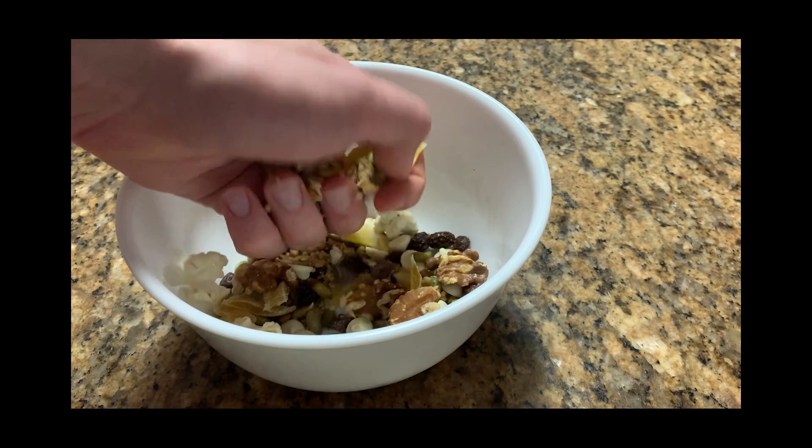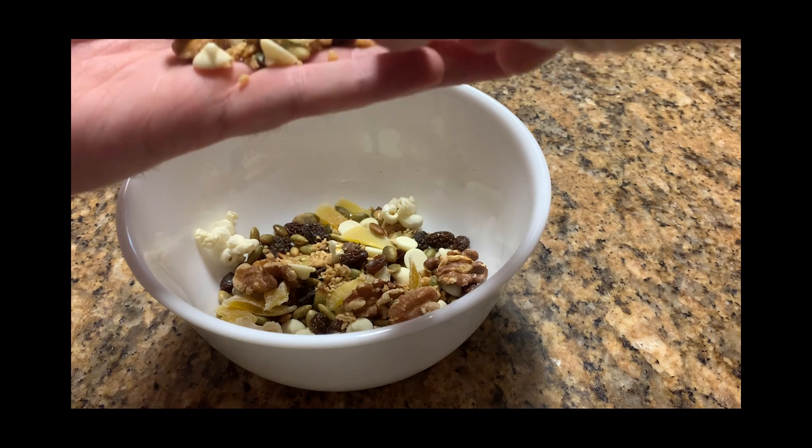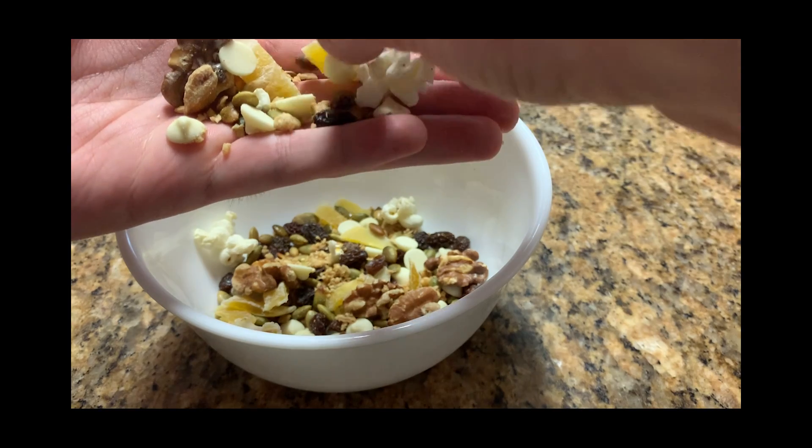Trail mix is a lightweight and energy-dense food that can be a great pick-me-up when you are playing outside or going on a hike with your family. And with the power of math, we can experiment and discover the best recipes for you.